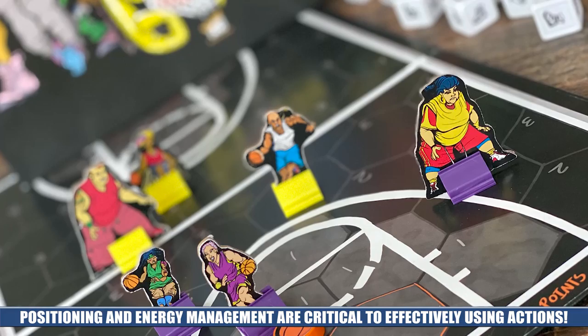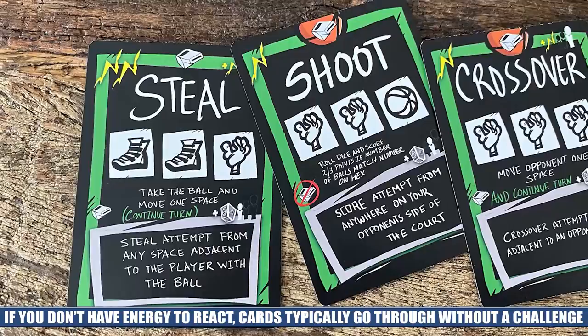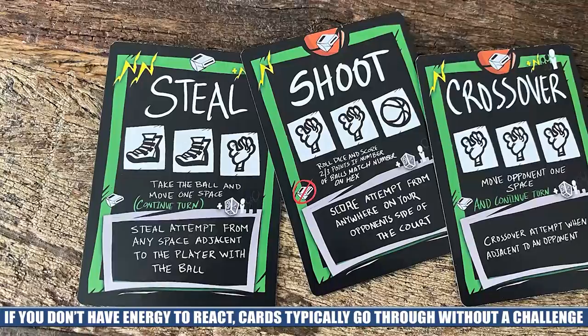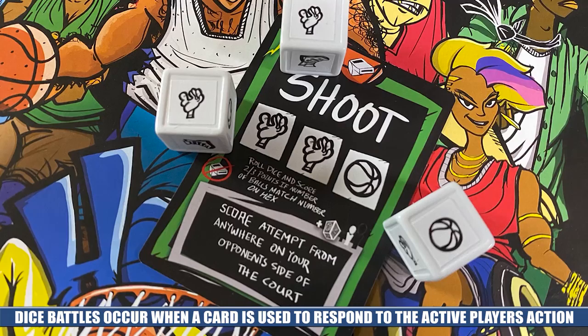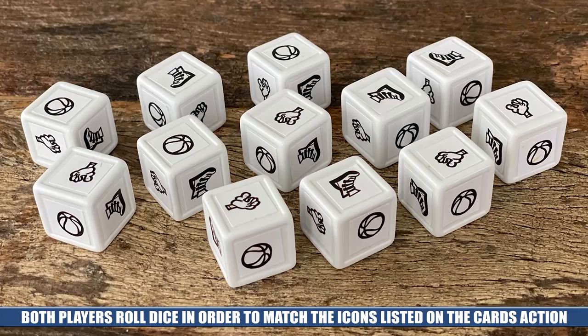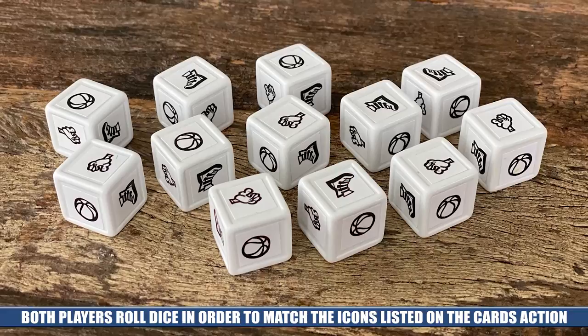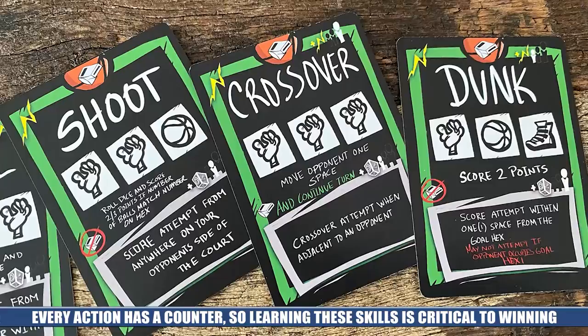When players can't defend against their opponent's actions, cards typically take effect automatically — like stealing the ball from an opponent who can't cross over to defend, or taking a shot without someone having the energy to block it. But when a player can respond with a card of their own, players are forced into what is called a dice battle, where they roll dice attempting to match the icons on their played cards, with the winner being the only one to take their card's action. These dice battles can be played in either real-time, with players frantically rolling until one wins, or in a turn-based mode where players roll and re-roll together at the same rate of speed.